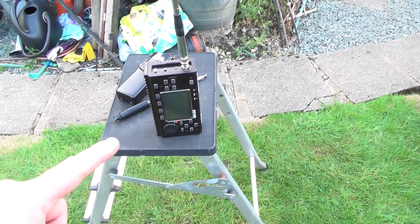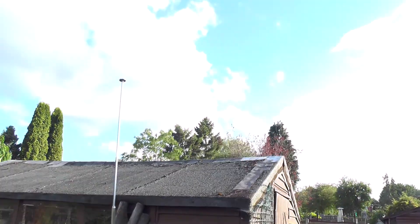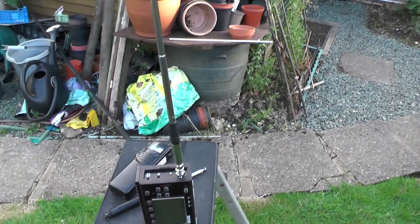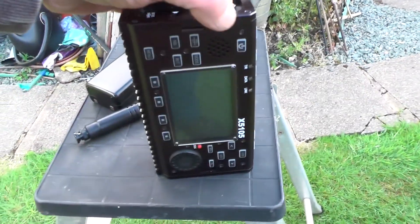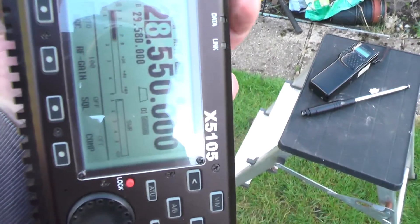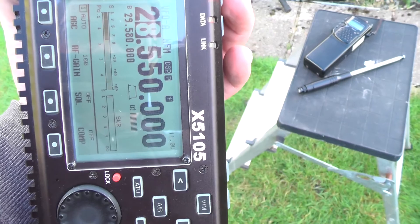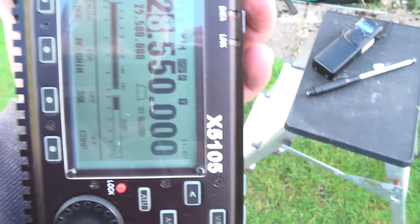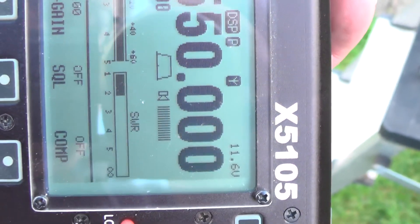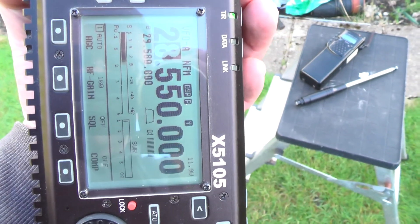So let's take a closer look. I've gone handheld with the camera. I've just placed the Xiegu up on the stool there, and the antenna I've got is the newer one that I bought. If we turn the radio on... you can see it's on 28.550. Give me the key up — you see there, the SWR is very high, it's at 2.